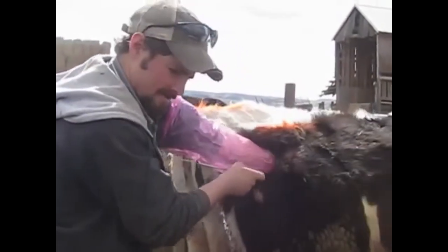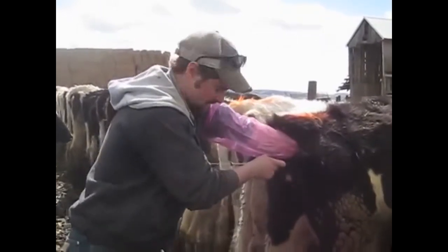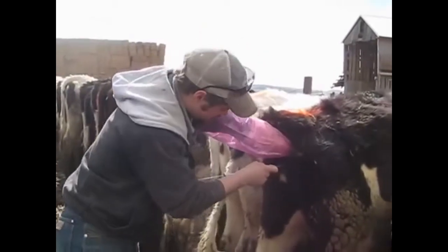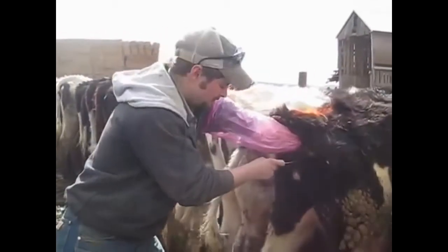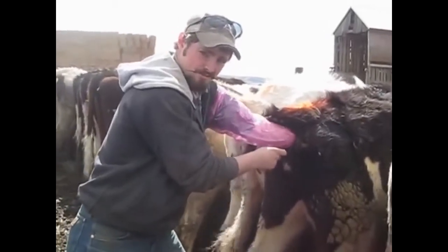Right there is the cervix — I'm against the cervix right now. If this cow were in heat — and she's not, so I'm not actually going to do it — you would grab the cervix with your left hand, put the gun right up against the opening, and you would actually place the cervix over the gun, not the gun through the cervix.